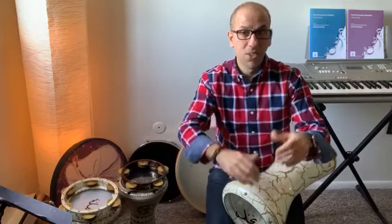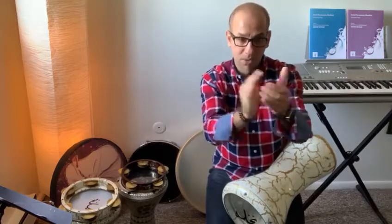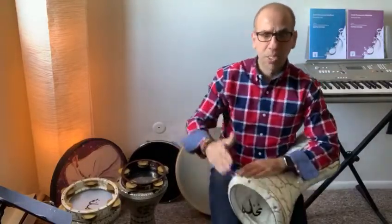We say Saqta or Saqti in Arabic. This is my right hand, so if you're left-handed, you have to do the opposite. If I play the Dums and Taks only and say the rest, it sounds like: Dum, tak, is. Dum, dum, is. Tak, is. Dum, dum, is. Tak, is.